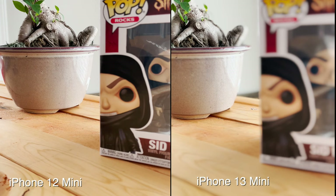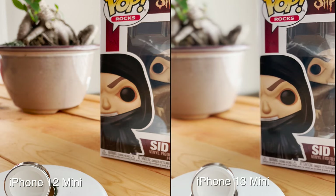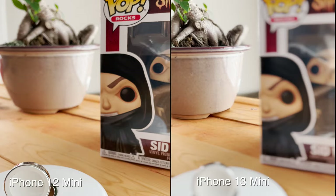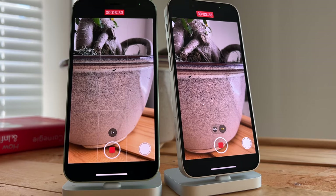I purposely got my Sid Wilson pop figurine in the foreground and a small indoor plant further back towards the background. This is a really easy and creative way to guide your audience's eyes to different subjects in your shot. Sometimes the bokeh effect doesn't match up quite right, but over the months Apple will only continue to improve this feature — kind of like portrait mode, where sometimes you get that wonky outline around subjects when it shouldn't be there.